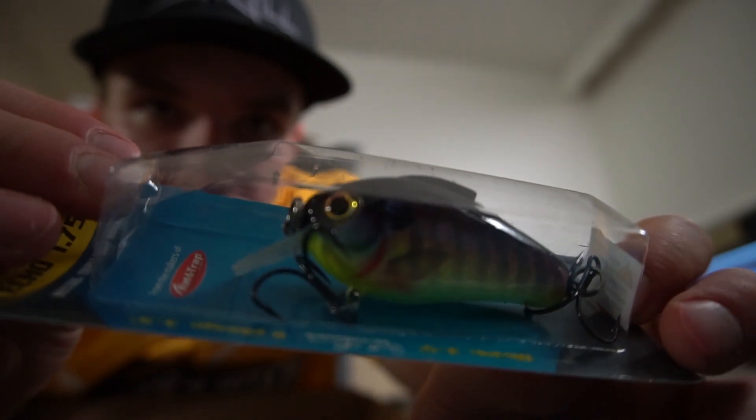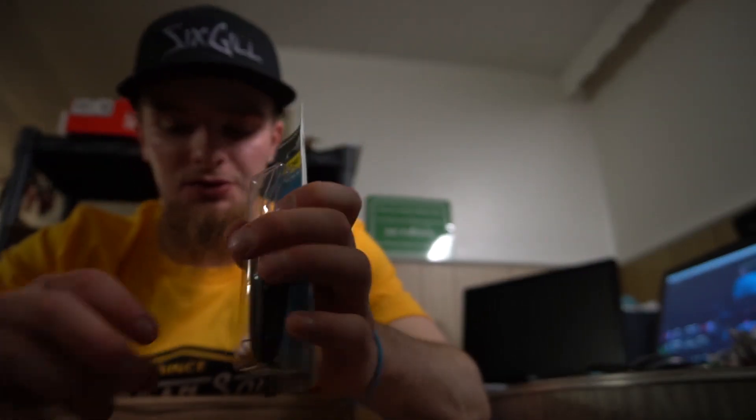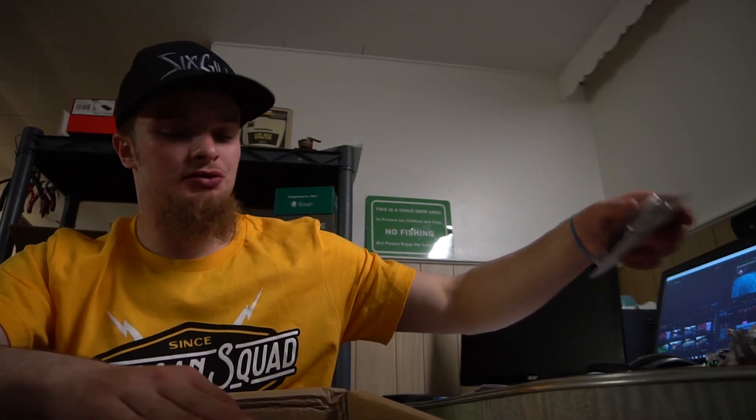The Bill Lewis Echo 175 — I might open it. I just wanted to try some different square bills. There are a lot of square bills in here. A lot of square bills you guys haven't seen before, so stay tuned. And there's a lot of other stuff that's not square bills too.